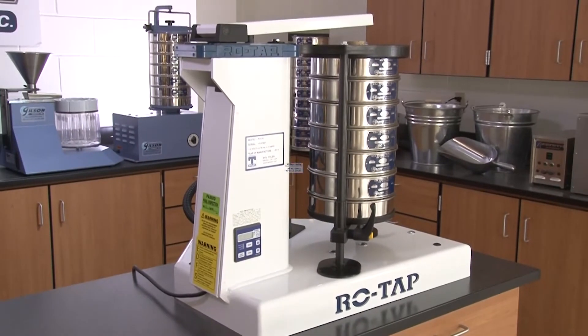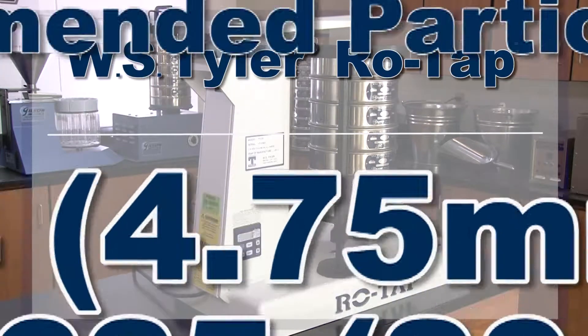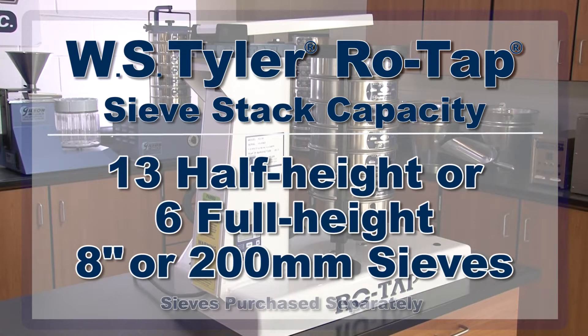With a recommended particle size range from number 4 to number 635, the RowTap Tapping Sieve Shaker can hold up to 13 half-height or 6 full-height 8-inch test sieves plus a pan.